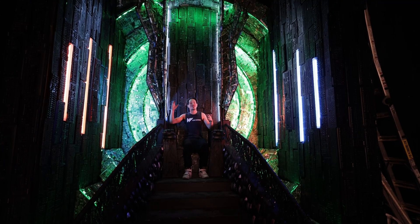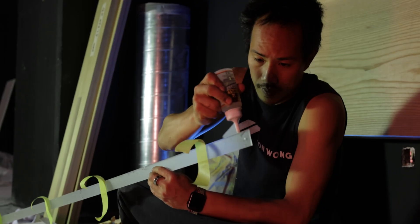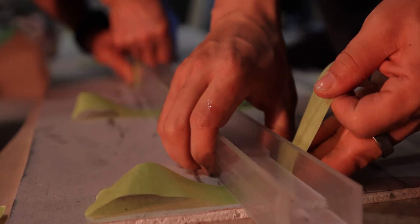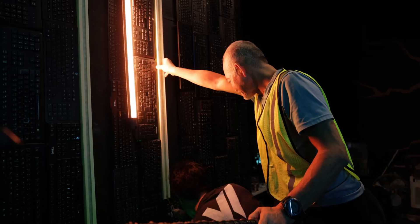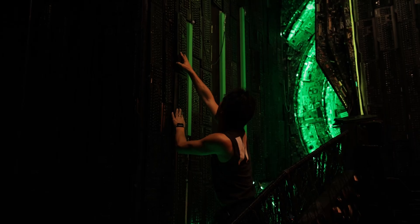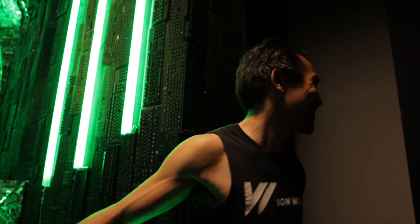My favorite part though are these integrated light tubes because they were actually built from scratch using upcycled acrylic that my dad and I spent a couple hours cutting, gluing, measuring, and piecing together. They're not perfect, but they do so much for the art installation.